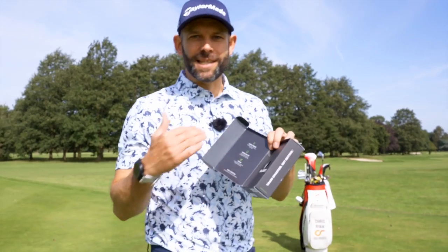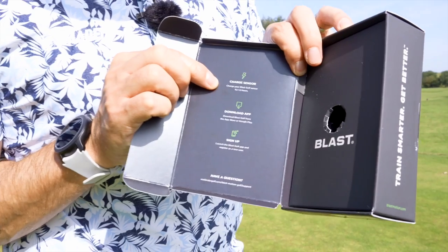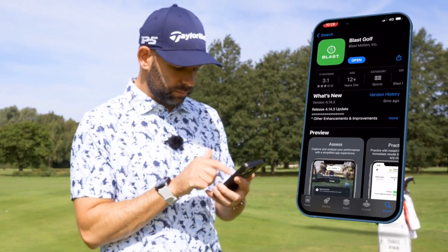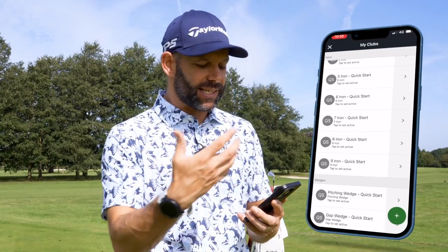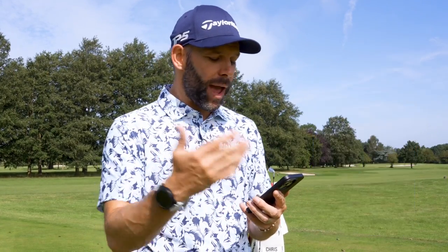On the inside of the box there are some really simple steps to follow. It tells you to first of all charge your sensor. Whilst you're doing that you can go ahead and download the free app from the app store and sign up and create your account. The blast sensor can be used on any of the clubs in your bag, so once you've created your account the next stage is to detail and set all the clubs that you currently have in your set makeup. After that, go ahead and change all the settings — whether it's meters or yards — and then you're ready to capture your first swings.